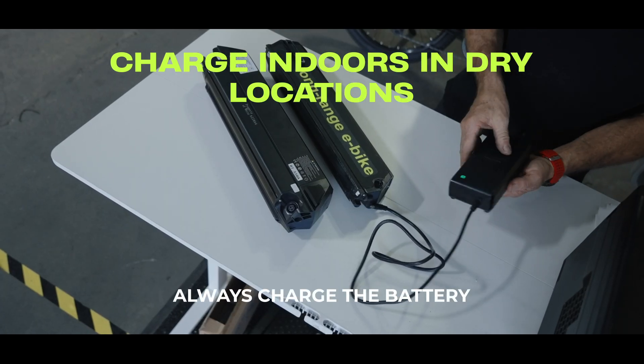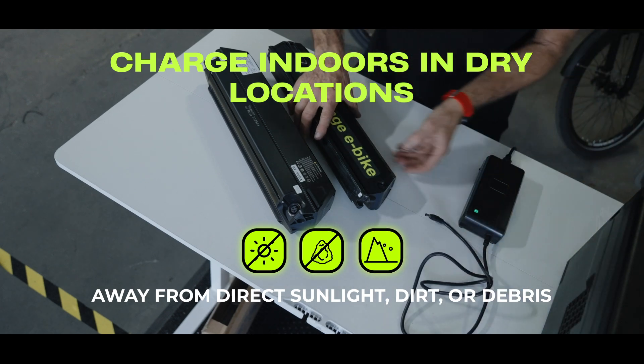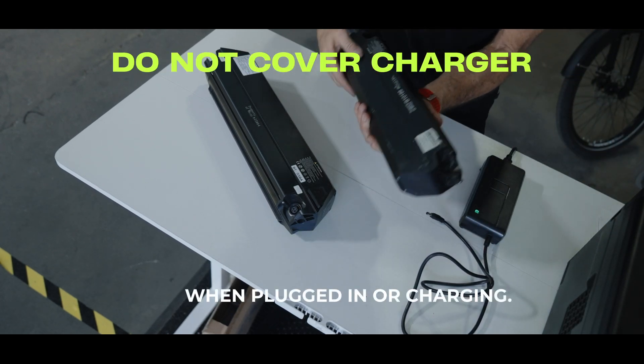Always charge the battery in a dry location and indoors, away from direct sunlight, dirt, or debris. Do not cover the charger when plugged in or charging.